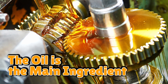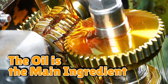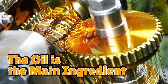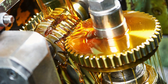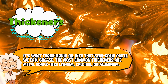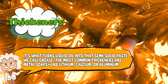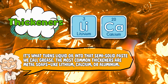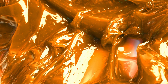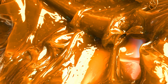The oil is the main ingredient — it's the part that actually lubricates. It can be mineral oil, synthetic oil, or sometimes bio-based oil, if you want your factory to smell faintly of virtue. Next comes the thickener, which acts like the flour in gravy. It's what turns liquid oil into that semi-solid paste we call grease. The most common thickeners are metal soaps, like lithium, calcium, or aluminum. Yes, soap — so technically, your car bearings are full of soap.